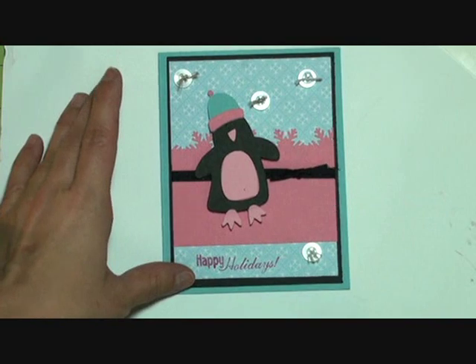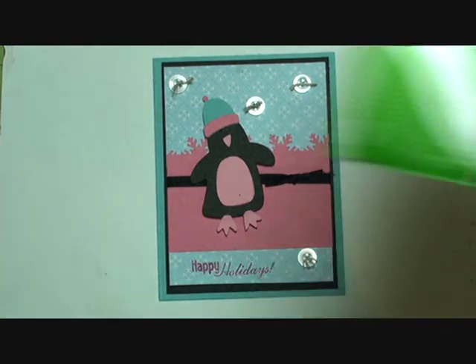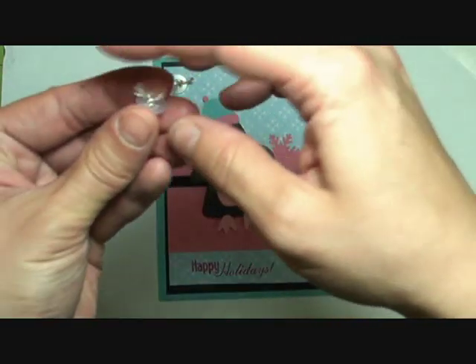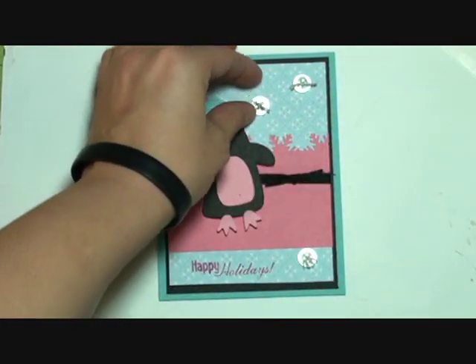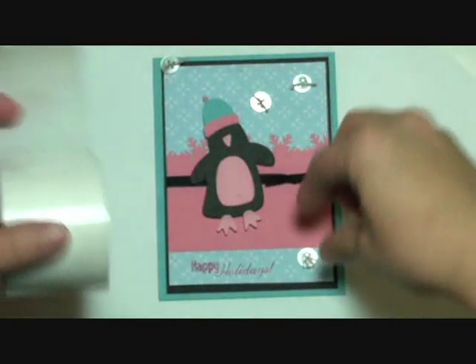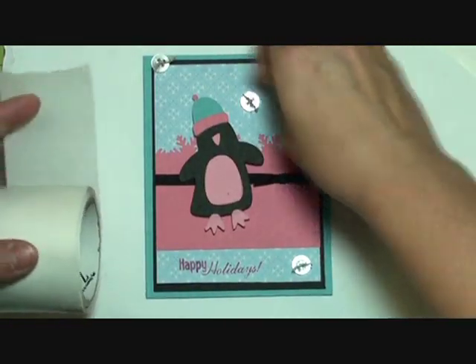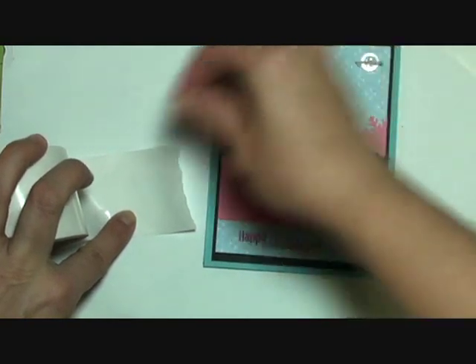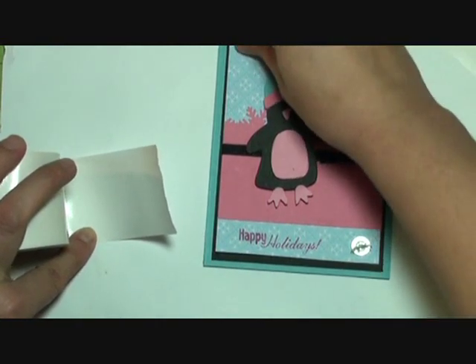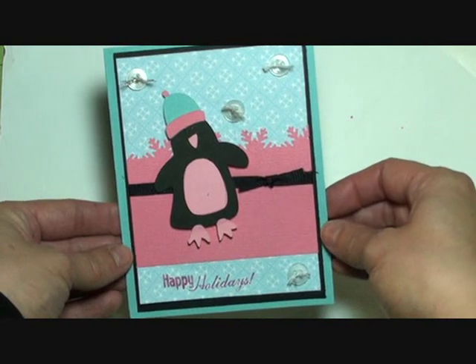I decided that I was going to do buttons to fill up that empty space. We're going to use Zots to attach our buttons. I have two buttons here that have this metallic thread on them, and then two that have regular embroidery floss on them. So we're going to take our Zots, take our buttons, put it down on the Zots, pull it up and stick it down - stick it, pull it off, plunk it down, plunk it down, and plunk it down. And then we're done - that is our card!